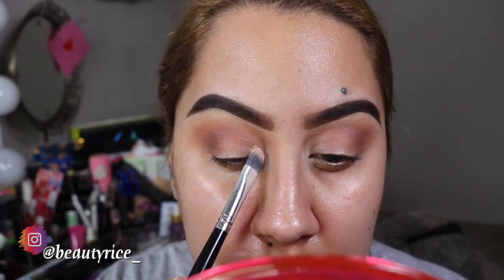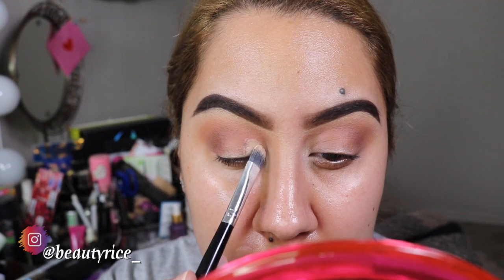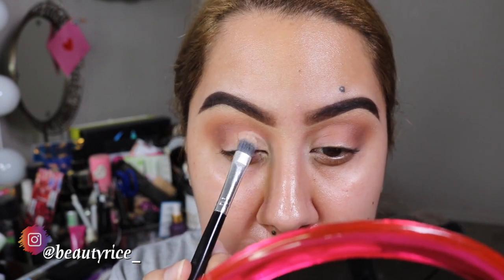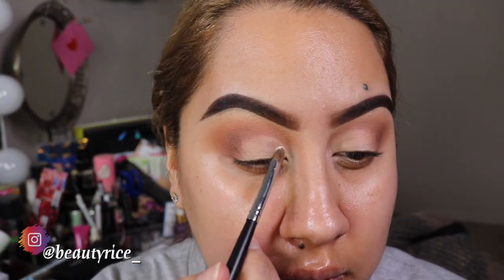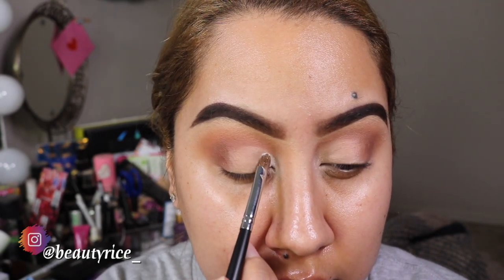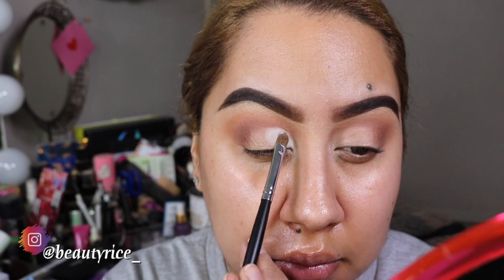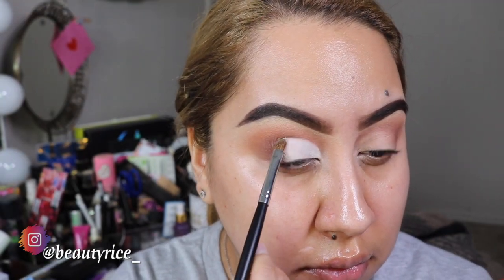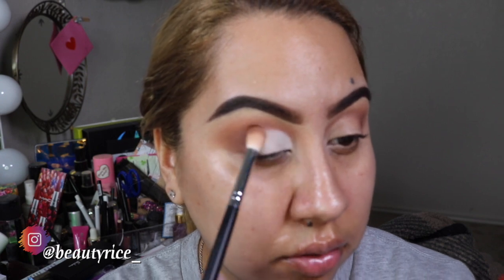I'm going to go ahead and just cut it a little bit, pack that shade in, blend in, and then I'll be right back and go ahead and do the other side as well and show you guys the rest.